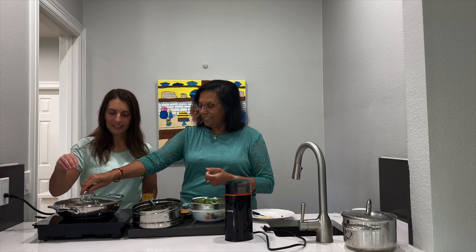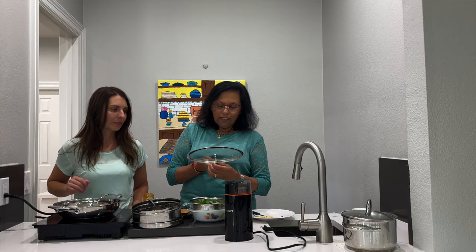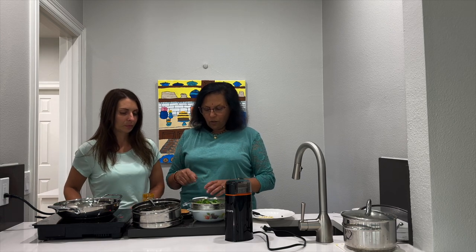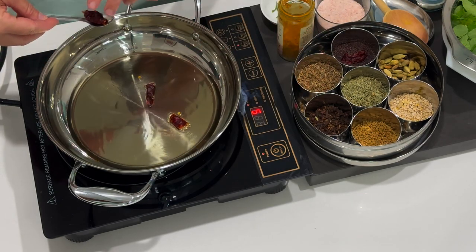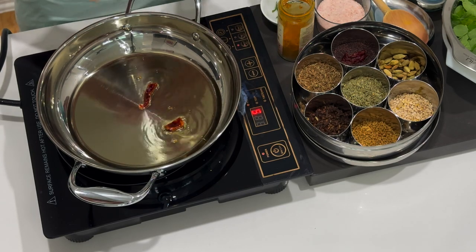We first heated the oil. It's very important to have hot oil. For this particular dish, we try not to close the pot. We'll get started with the dried chilies - remember the stove is hot, so we put one dried chili in. Can you see it's sizzling? That's great.